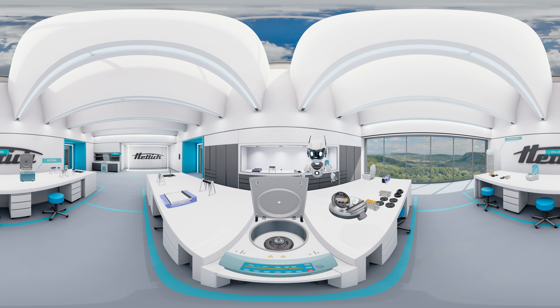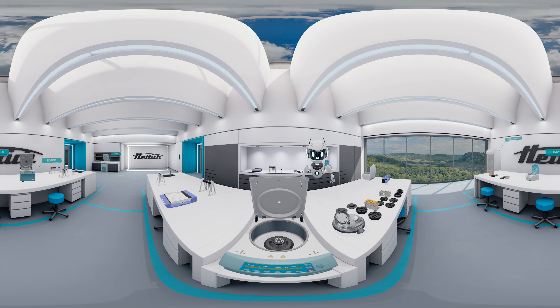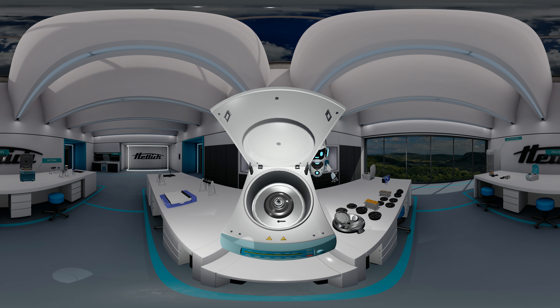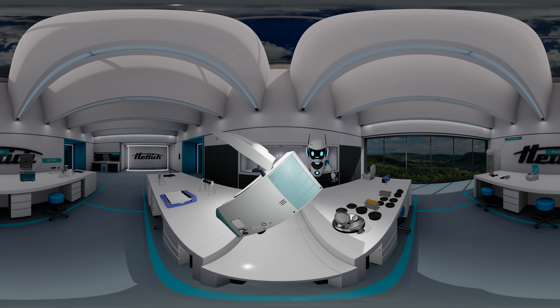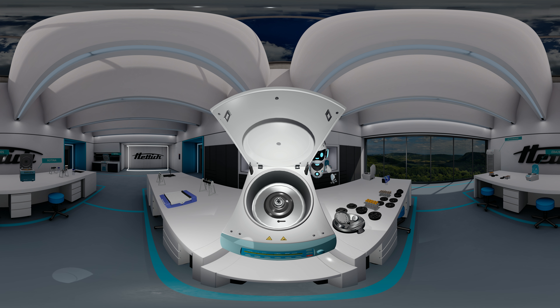Let us take a closer look at the components, which comprises the Zentromix basic device, the Zentromix rotor, and of course all the adapters to accommodate various types of sample containers. This is the basic device, the Zentromix body. This device is able to accommodate the Zentromix rotors as well as normal centrifuge rotors.